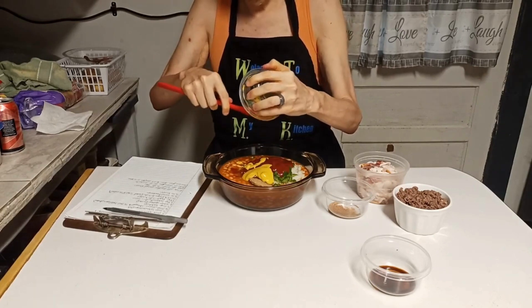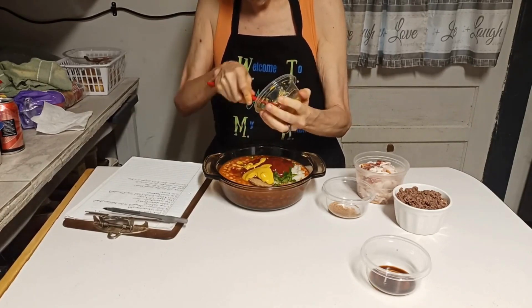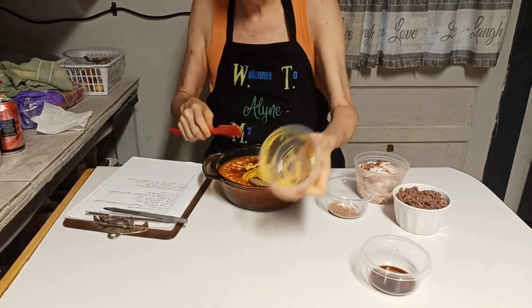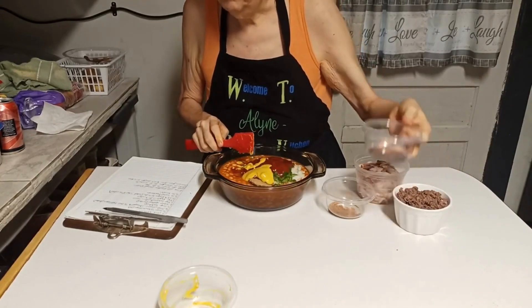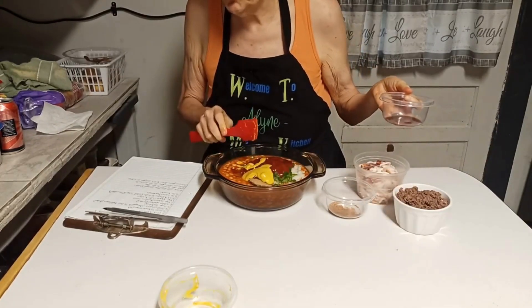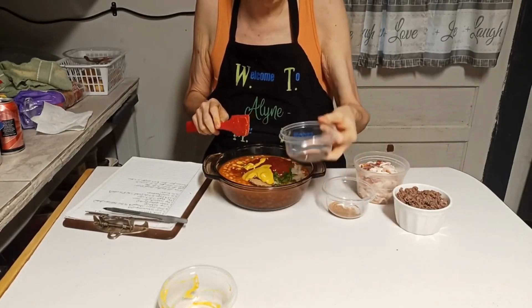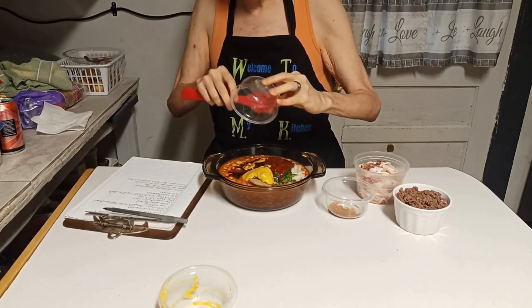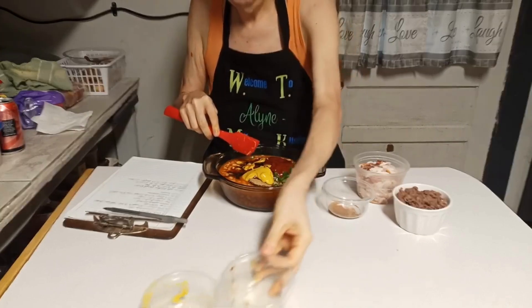I'm not telling nobody they have to do this or that — none of my business what you use when you cook. It calls for a teaspoon of Worcestershire sauce and a teaspoon of apple cider vinegar. I have them combined here — I had enough dirty dishes, I just didn't want to mess up another one.